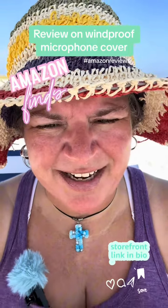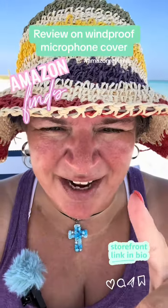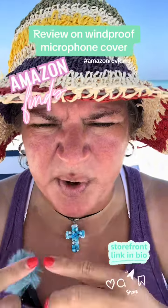Okay, do you see the difference? No more wind. It's fabulous. Go get it. The first part shows you the different colors and how to put it on, but I wanted you to be in the wind so you can hear the difference.